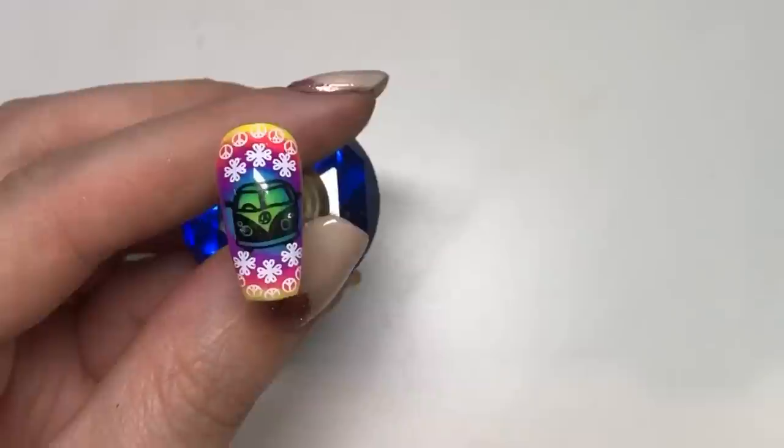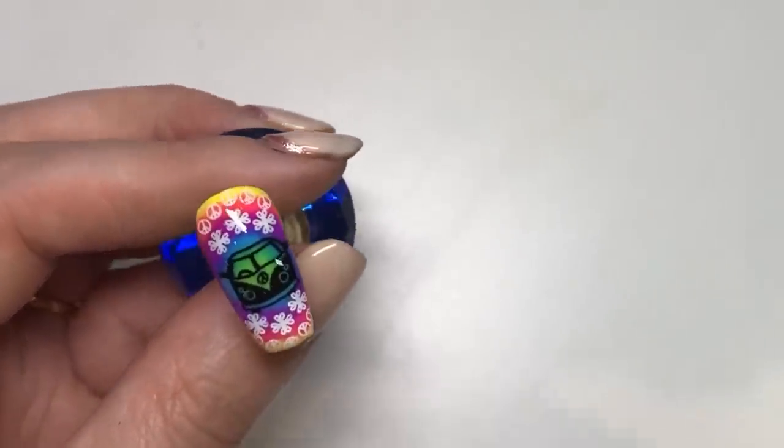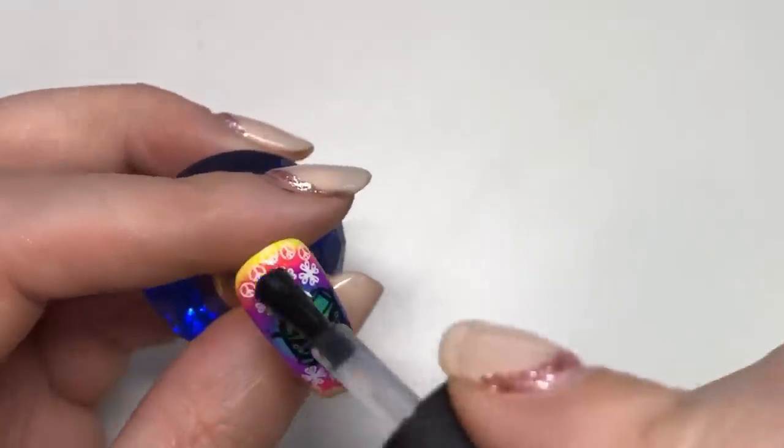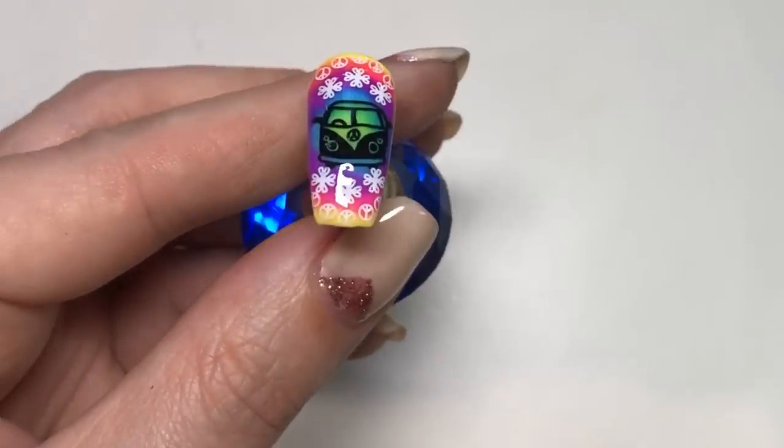That's the last image — all that's left to do is apply your favorite top coat. Mine's gel and I'll be curing that in the lamp, and that is your mani done!